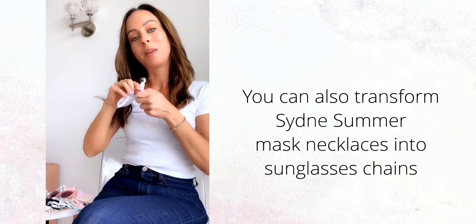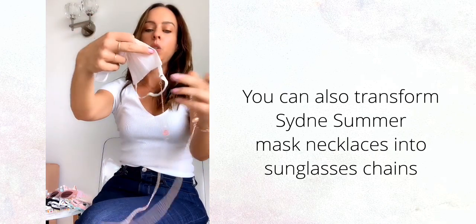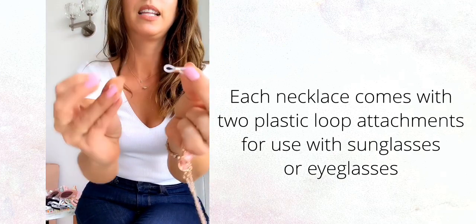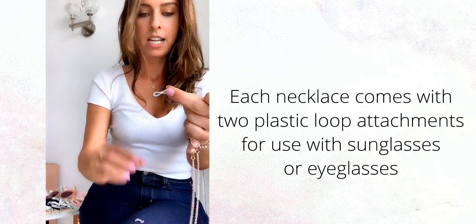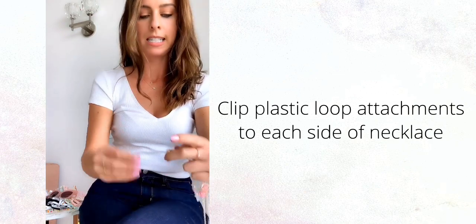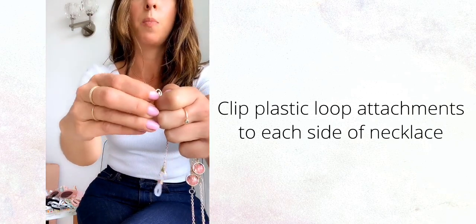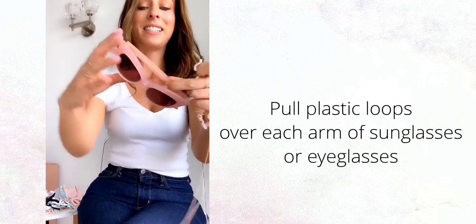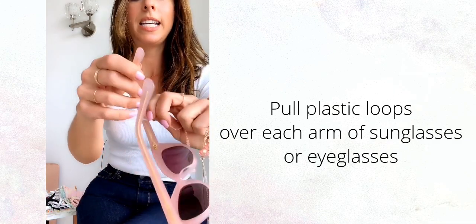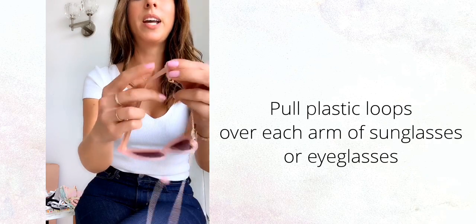You can also transform these mask necklaces into sunglass chains. You unhook it from your mask and go from mask necklace to sunglass chain, because each one comes with these little plastic loops. You take it and attach it to the necklace just like that. It's really simple and it's adjustable, so it fits most sunglasses and eyeglasses. You clip it on both sides, take your favorite sunglasses, and simply put the loops through — slide it through really easy. Put your sunglasses on, throw your necklace behind, and now it's a sunglasses chain.